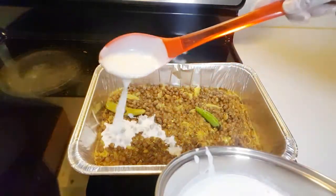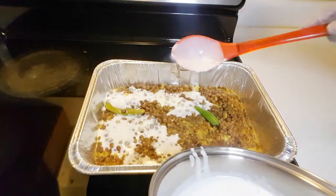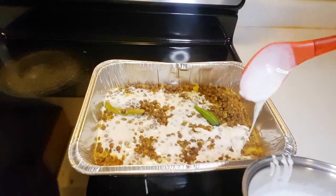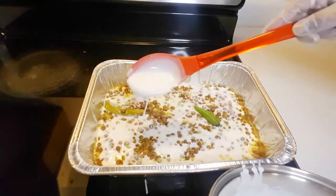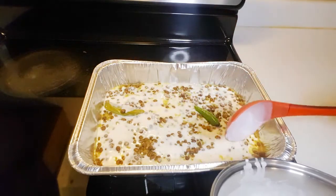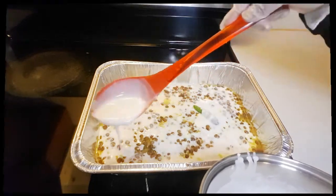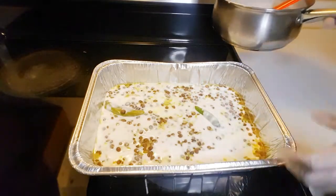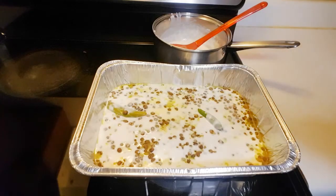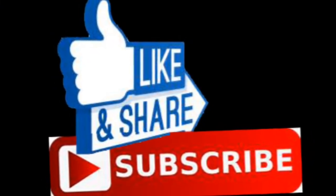Our pigeon peas are ready to eat — they look amazing and delicious! Don't forget to try this recipe at home for your family. It's very easy to cook, and you can use the same recipe for beans. Thank you so much for your support. Continue watching my videos on Faiza's Kitchen — don't forget to like, share, and subscribe!